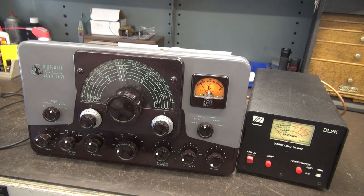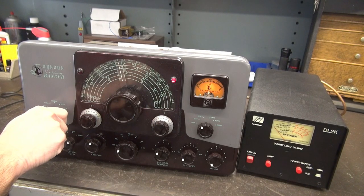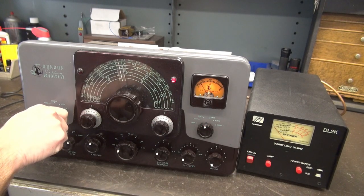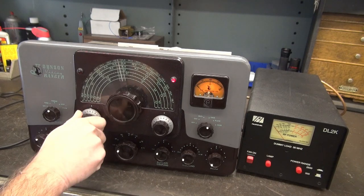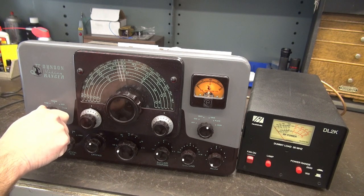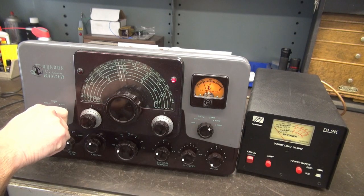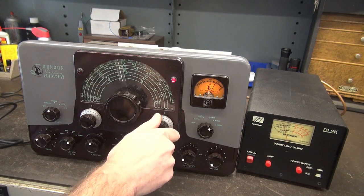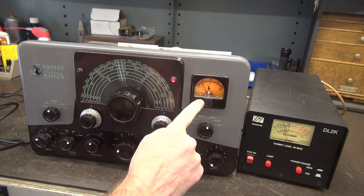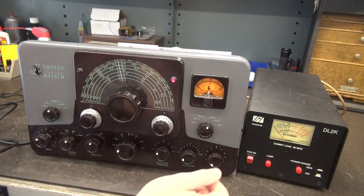Let's give the Ranger a quick operational checkout. This thing has been on in the recent past so I did not bring it up on a variac. She's lit up. Let's check for the presence of oscillator current — nothing. Buffer — looks like there's something there so I should have grid, and I don't. The thing that's strange is when I'm going to phone, even though it has push-to-talk, I'm hearing that high voltage. Almost makes me wonder if I've got plate current — nope. I'm going to go ahead and key it. Good. Now we have grid. If I go out of that mode and go to zero, I don't have grid. So yeah, there's something goofy going on there.